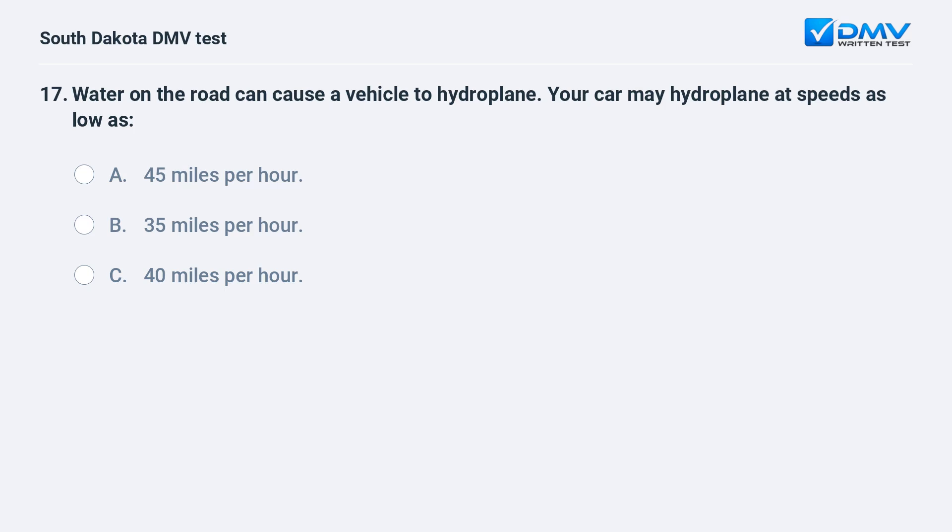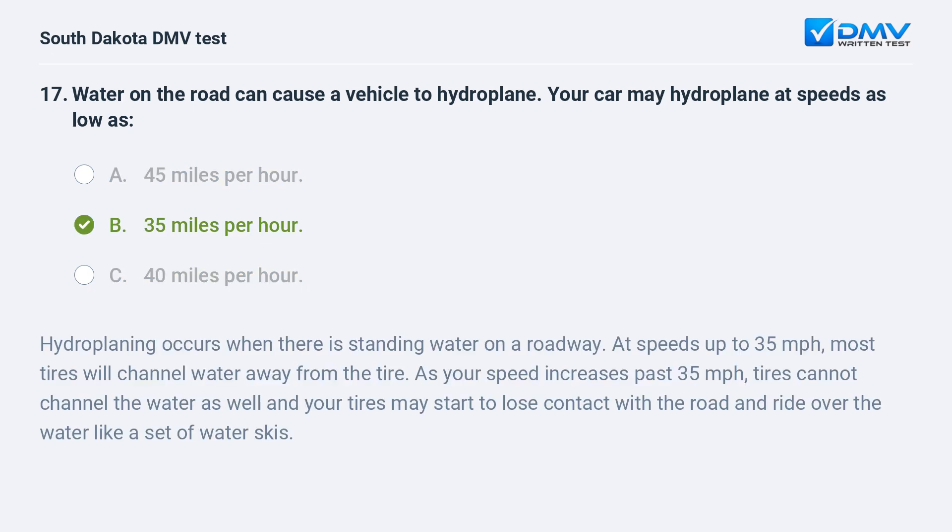Water on the road can cause a vehicle to hydroplane. Your car may hydroplane at speeds as low as: A. 45 mph. B. 35 mph. C. 40 mph. Answer: B. 35 mph. Hydroplaning occurs when there is standing water on a roadway. At speeds up to 35 mph, most tires will channel water away from the tire. As your speed increases past 35 mph, tires cannot channel the water as well, and your tires may start to lose contact with the road and ride over the water like a set of water skis.